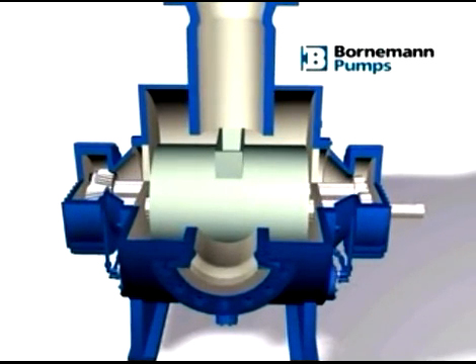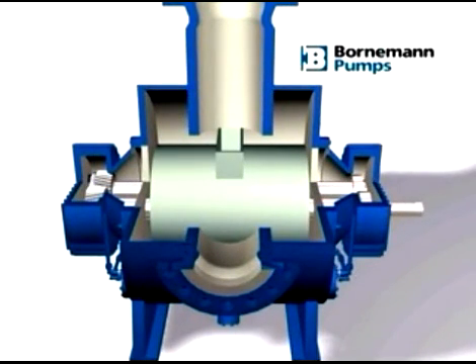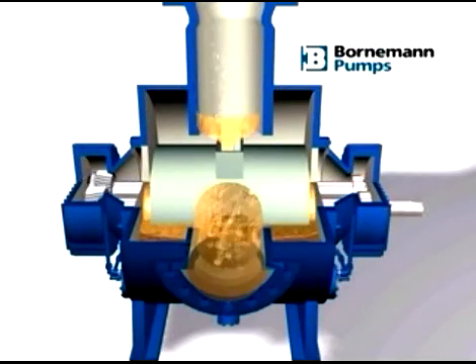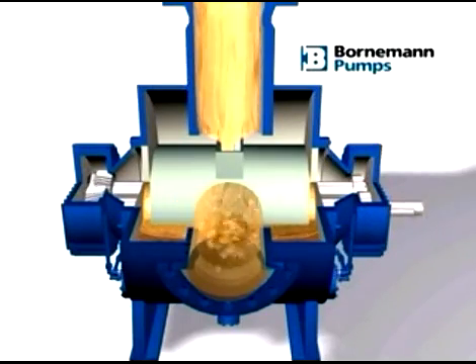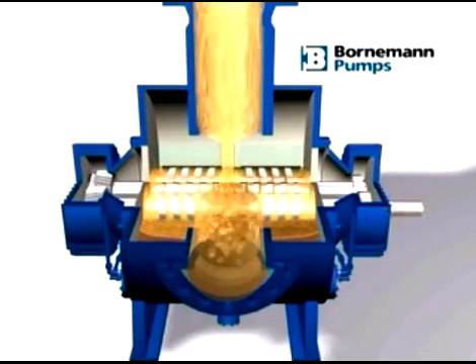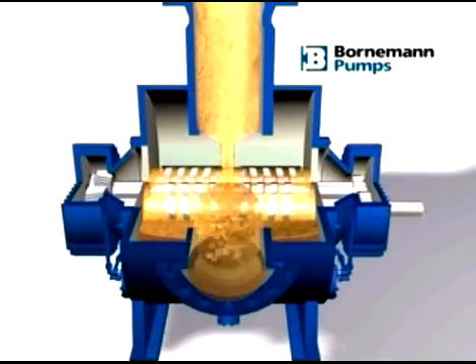For that reason, the core part of the Bornemann multi-phase pump is an enlarged pump housing retaining fluid in the outlet chamber. This is partly recirculated to the inlet via a special internal valve that allows for a gas content of 100% measured at the inlet.